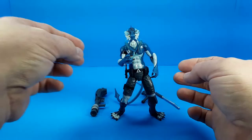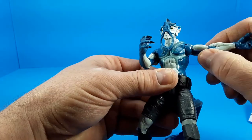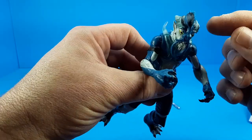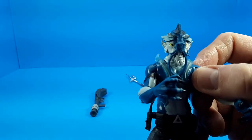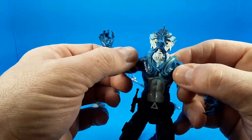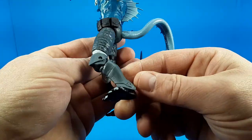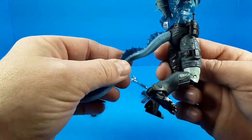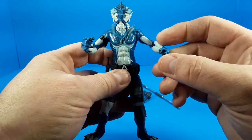Looking at the paint on this guy: his skin tones are different shades of blue. The plastic is molded in a darker blue with the lighter blue painted on. He's got a little bit of black wash on the gills on the top of his head. His eyes are painted yellow with black pupils. He's got a black armband, and his belt looks to be molded in black. He's even got painted toenails. Overall the paint seems pretty clean, even on the rubbery tail — no glaring issues with the paint applications.